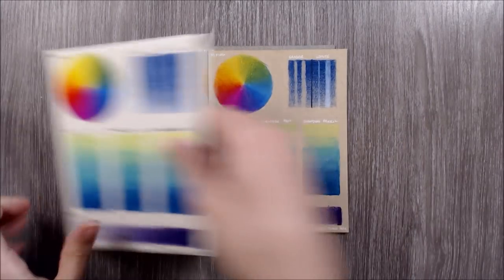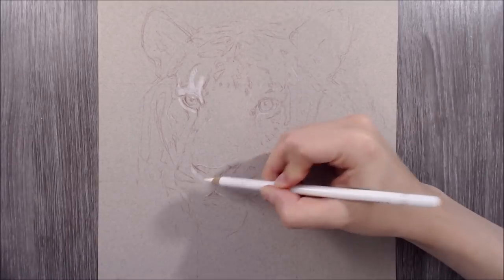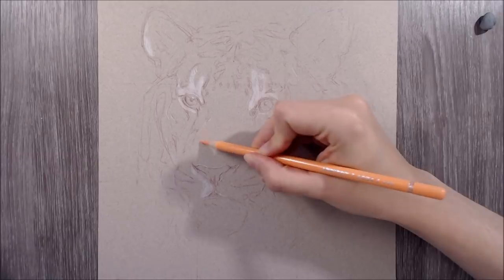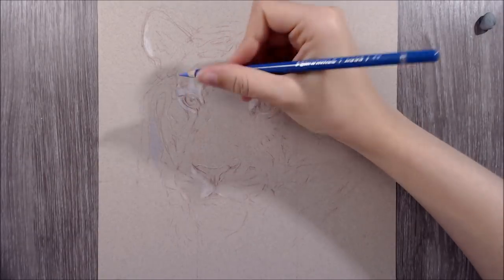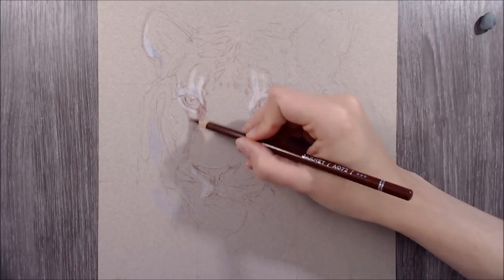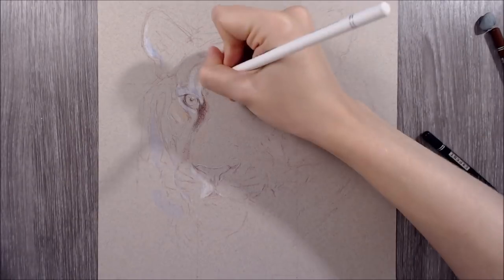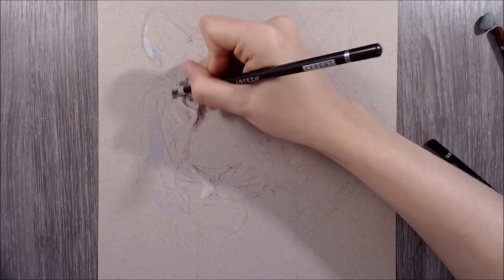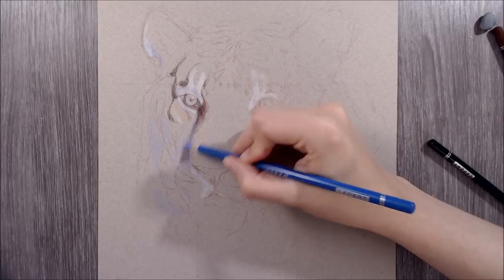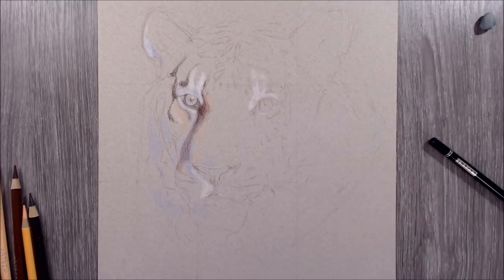Moving on to the demo - I've created a quick sketch of a tiger on the reverse side of some Canson Mitants in a light warm grey colour. From my experiments, I found that these pencils performed best on paler coloured paper as they aren't opaque or pigmented enough to offer bright results on darker paper. For the way that I work, I found the Mitants to perform the best out of the papers I tried. As these pencils are most certainly budget-friendly, I decided to test them on a paper I'd also consider kind on the wallet.